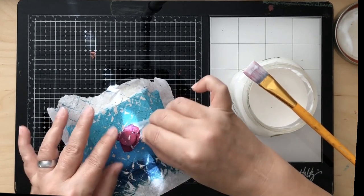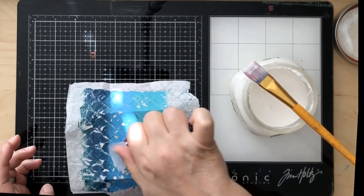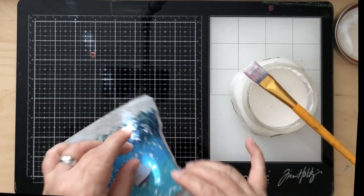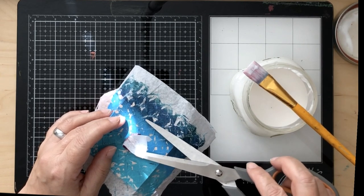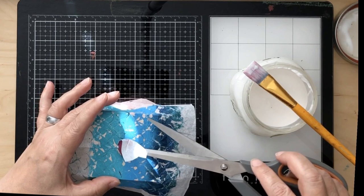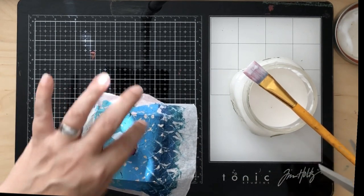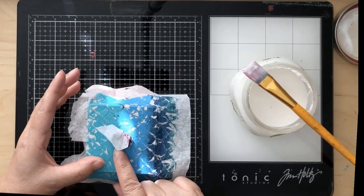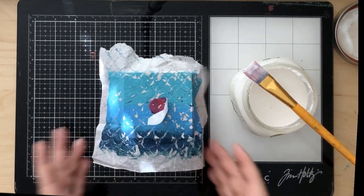Now it will only stick where it touches the Mod Podge. When I did this I thought - am I going to have to take a craft knife and cut all this out? I did trim a little, but because the tissue paper gets wet with the Mod Podge it's really easy to take off. I just wanted to remove the big hunk and stick it tightly underneath the drawer pull so I wouldn't have to be so fussy later. It was a little fiddly since it wasn't flat, but it turned out super cute in the end.